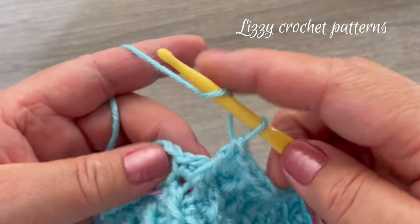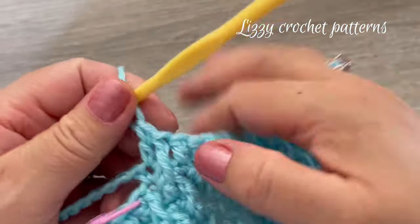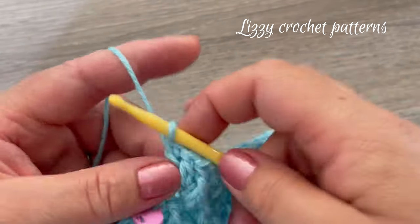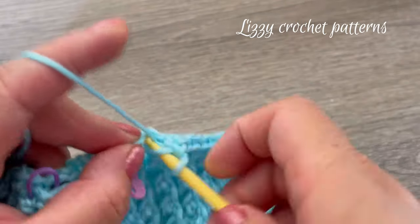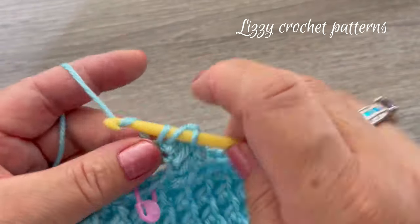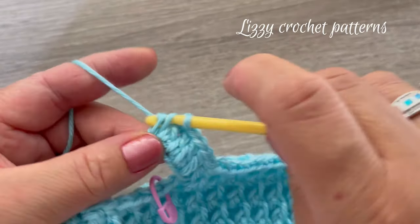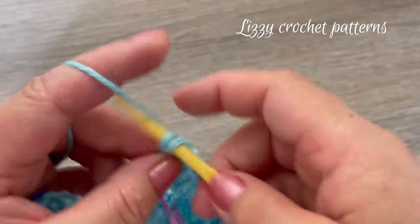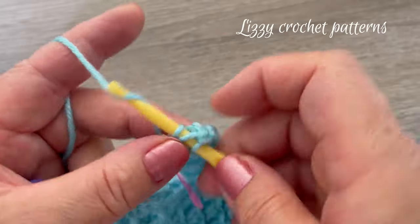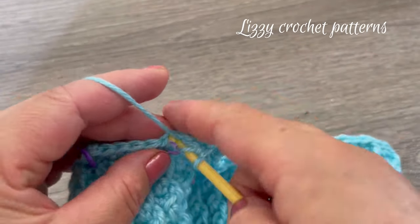When you get to the chain section, you still have one more regular double crochet to make, and then in the chains we are going to make one double crochet in each chain — we have ten chains, so make ten double crochets: one through ten.